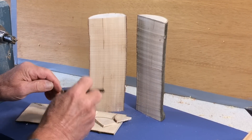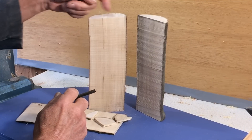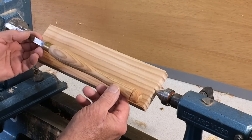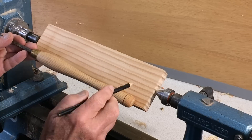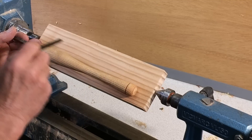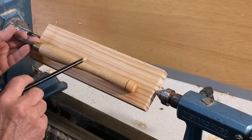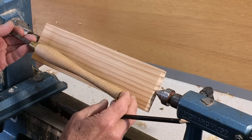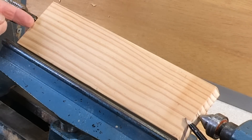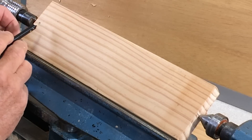That's one basic thing to bear in mind: the long grain is always much stronger than the cross grain. For anything long and thin — like a tool handle — you mount it between the two centers so the grain runs along the handle. If this were cross-grained, I'd probably be able to break it very easily.